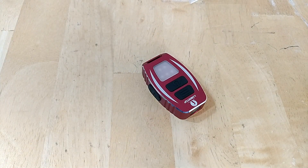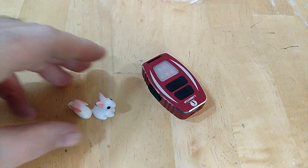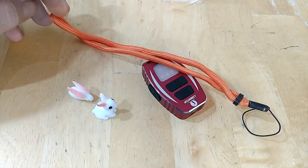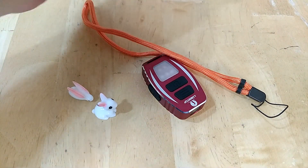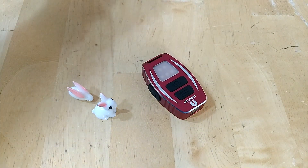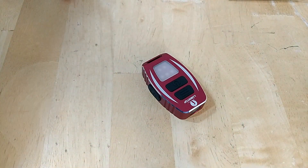We're going to go over the packaging first, then the stats. What you're going to get with this is a couple of little Lumintop bunnies, a lanyard in bright orange hi-vis, and a big o-ring for your gasket. It just comes in a simple cardboard box — no biggie there.